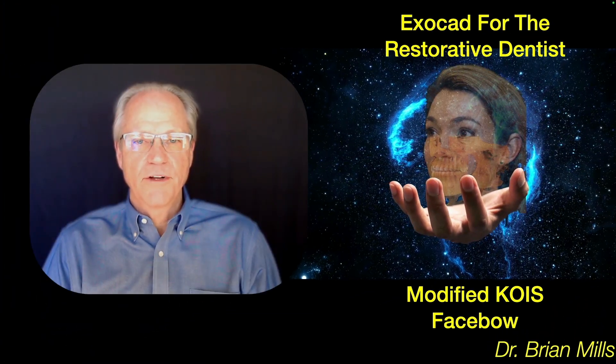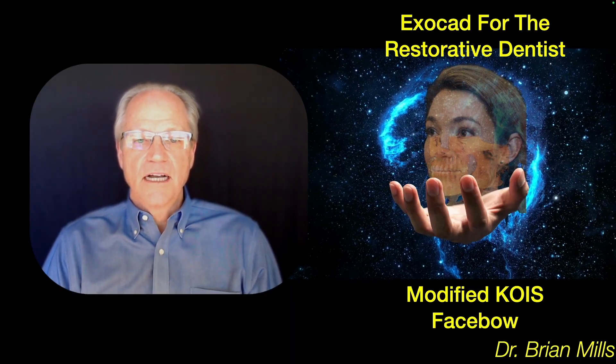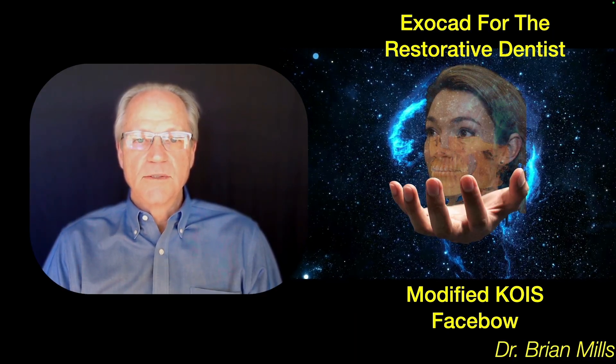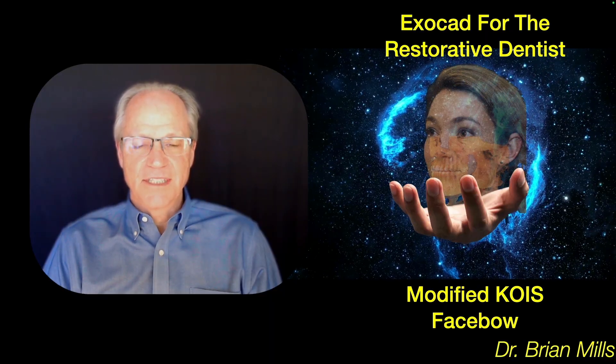Hi, Dr. Brian Mills from Atmovey, California, and welcome to ExoCAD for the Restorative Dentist. Today I want to demonstrate what I call the Modified Coise Face Bow. And what this procedure will allow you to do is to do an estimated hinge axis mounting within ExoCAD. So let's get started.